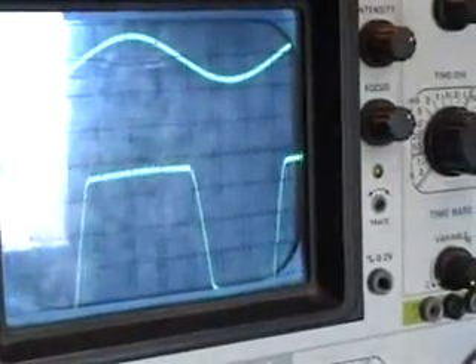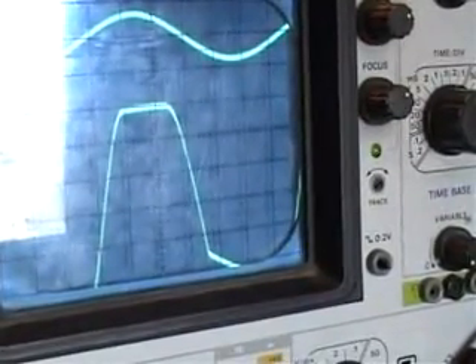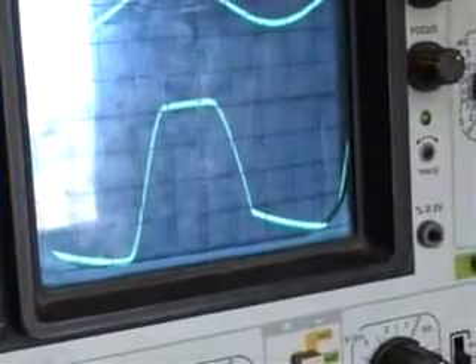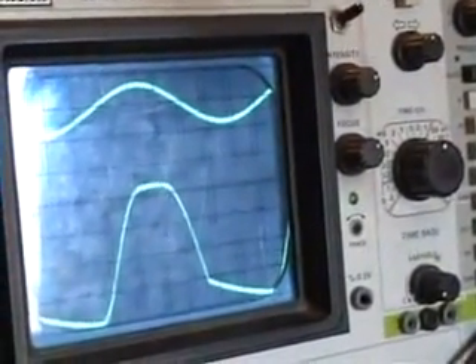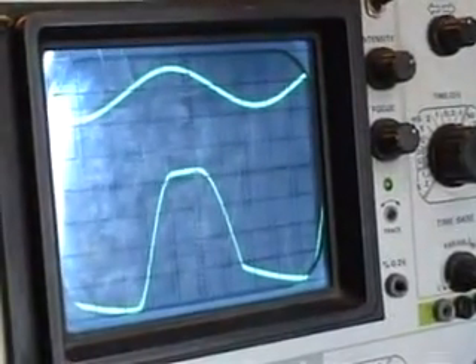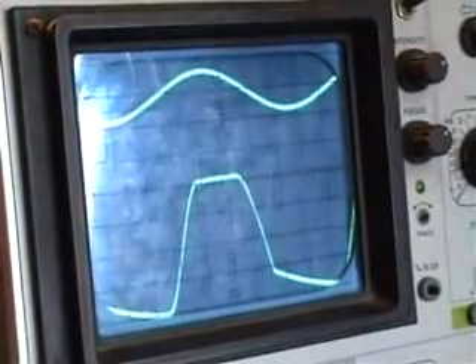And then we've got this situation here. You see the top — the top is more abrupt than the bottom. The top one is greater distortion. As we turn up the drive, there is a very abrupt clip. And that is the grid current that starts flowing through the control grid of the output tube.